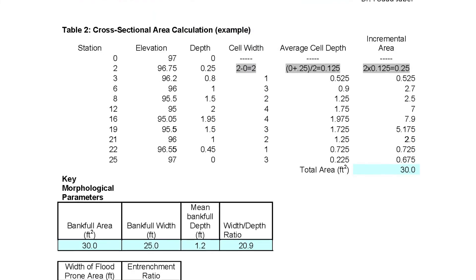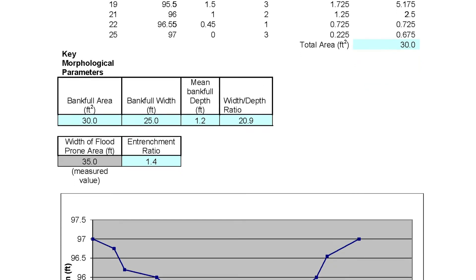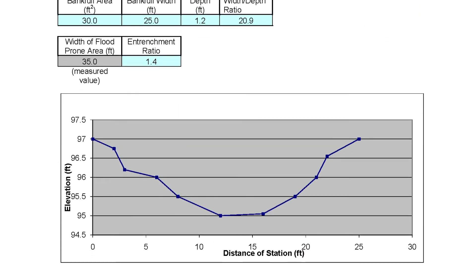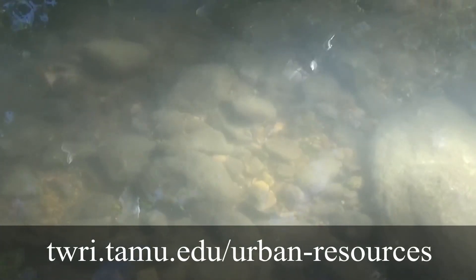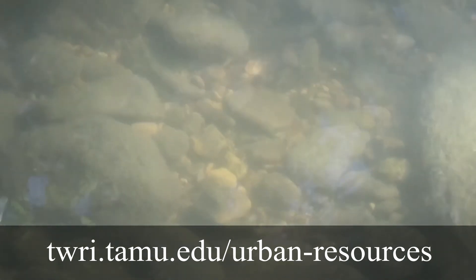Your stream cross-section survey data is part of the whole information picture that can help classify a stream, and that classification can in turn help guide a restoration project. For more information on conducting stream cross-section surveys or for help with analysis, please visit twri.tamu.edu/urban-resources.